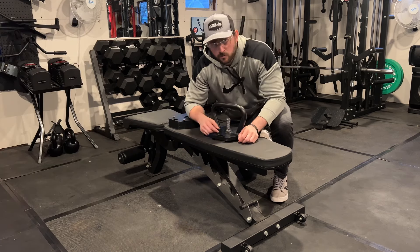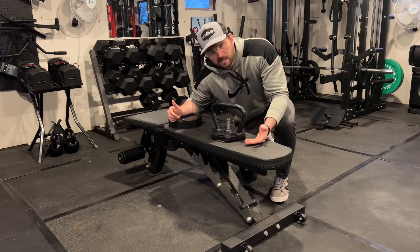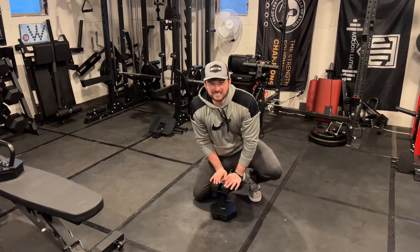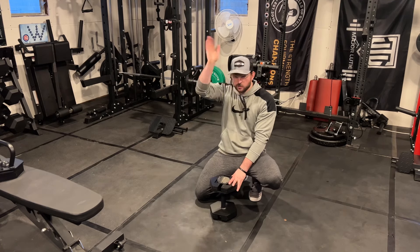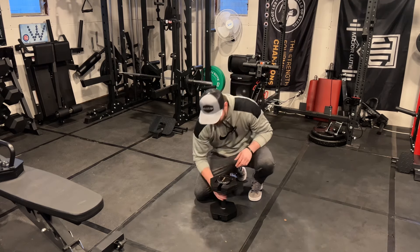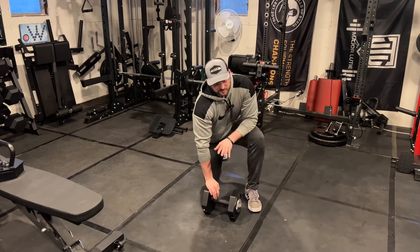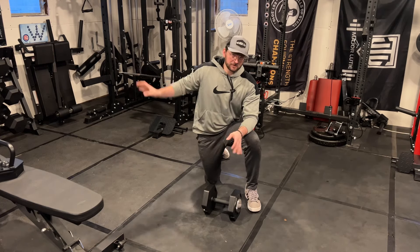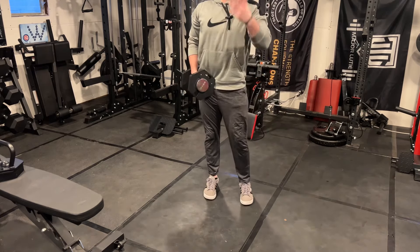Most kettlebell movements are HIIT-style, so you're raising your heart rate. It doesn't have a ton of weight but you can get a really good workout in your home gym with this handle. I do want to preface — I'm not a huge fan of the thick handle personally; I prefer my Power Block handles or fixed dumbbells because they're thinner, but that's a personal preference.